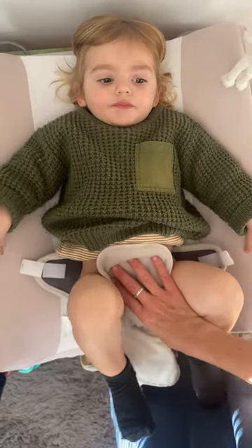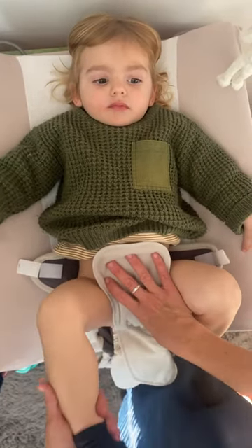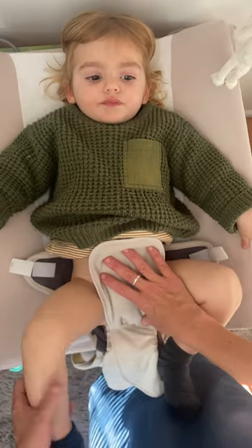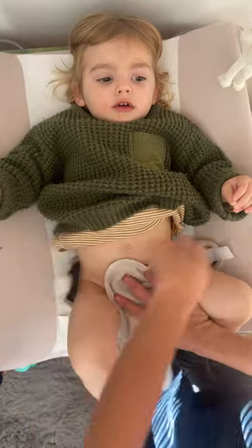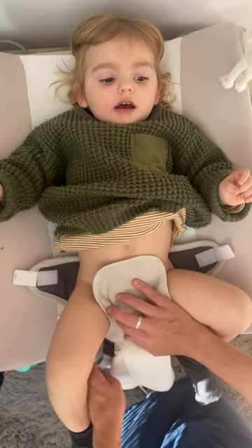Hi, this is Keren from Pokoloki. Today we're putting our snapper diaper on a bubki that's about 10 or 12 kilos. I've put it on already as low as it can go at the back — that's key. We've got a fleece liner covering him.